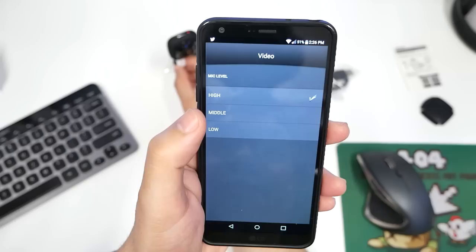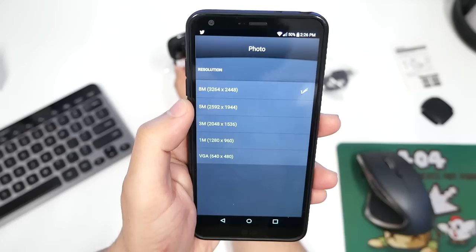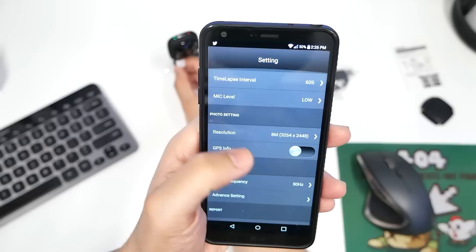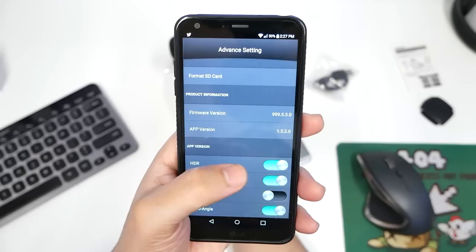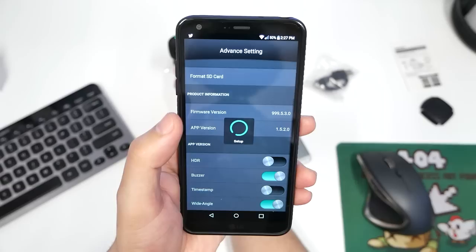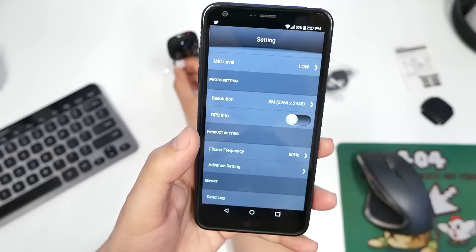The mic level is on high — if the camera is going to be hidden somewhere dark or the subject is far away you want it on high, but I'm putting it on low to fix the audio quality. You can change the resolution, record at 8 megapixels, set GPS, and adjust flicker frequency — 50Hz or 60Hz depending on background lighting. In advanced settings, turning off HDR should change the color rendering while recording. The buzzer can also be turned off so it doesn't make a sound when recording.